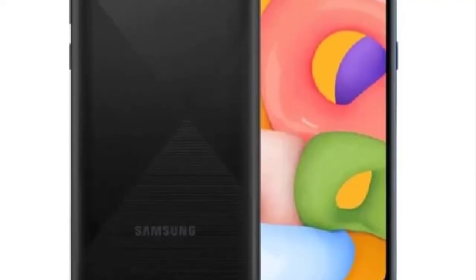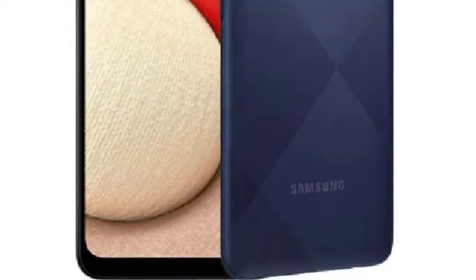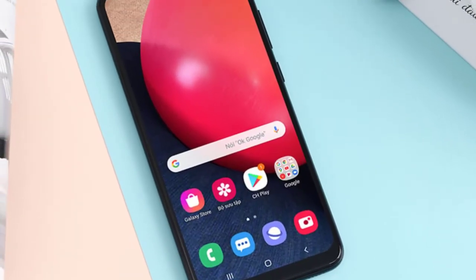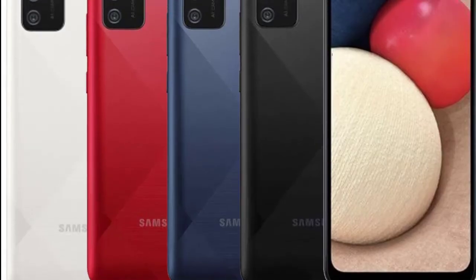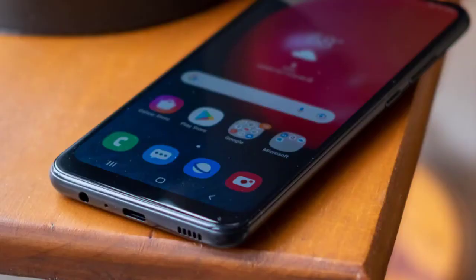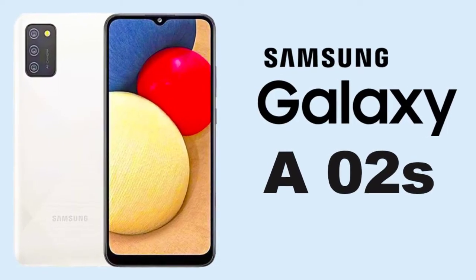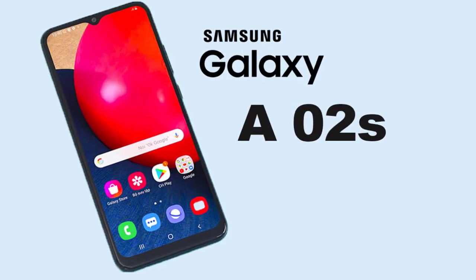The Samsung Galaxy A2s is splendidly designed and very well built. The plastic body feels smooth to the touch yet solid and durable. The subtly finished, multi-toned crystal design backboard is pleasing on the eye. Since it sports a matte finish, it also does a good job of keeping greasy fingerprint marks under control.